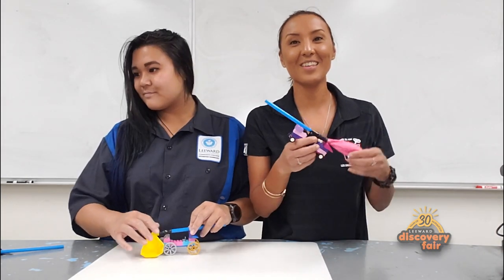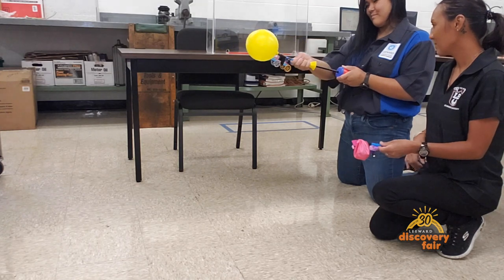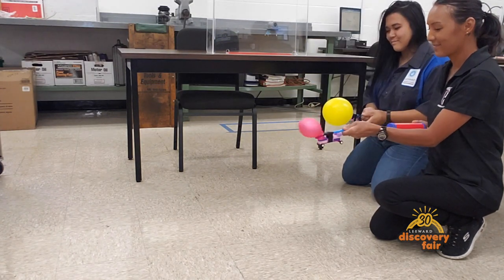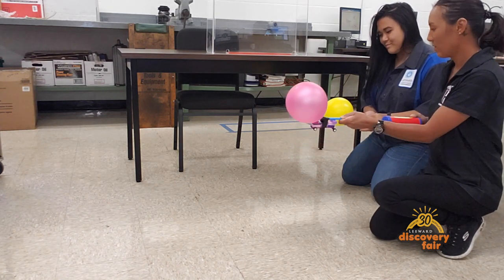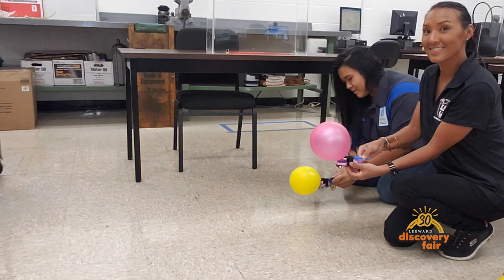Once you have your engine, you're going to attach it to your race car, and now you're ready to race. We're ready to pump our balloons. If you're challenging someone, to be fair, pump it the same amount of times. Today we're pumping it five times each. And don't forget to pinch the end of your balloon so the air doesn't come out.